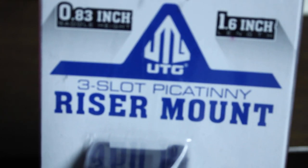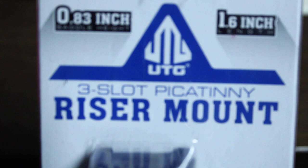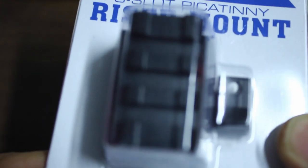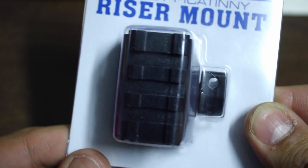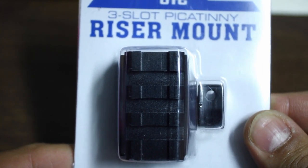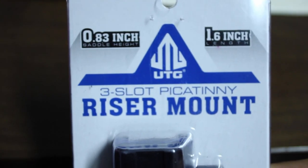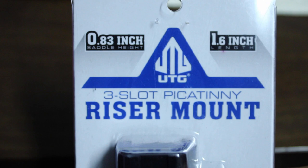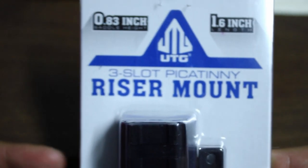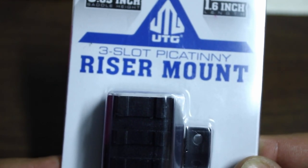Welcome to the Tactical Agent. Today we're going to be going over the UTG riser mount. I found out about this mount for my dad's AR-15, but I'm actually going to be installing this on my custom-built Spikes Tactical AR-15. I'm going to be mounting the Bushnell TRS-25 on this mount.